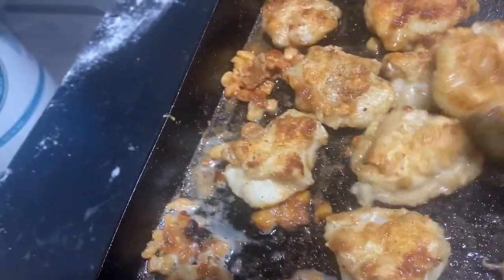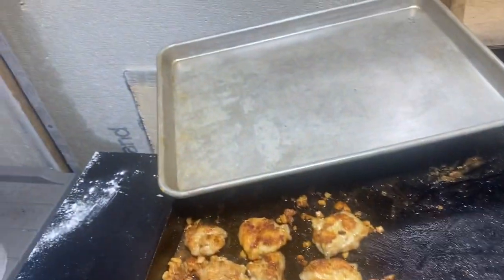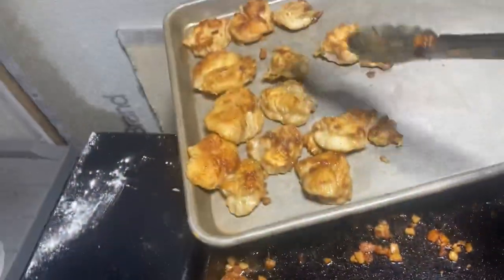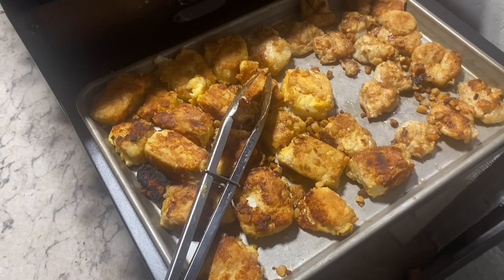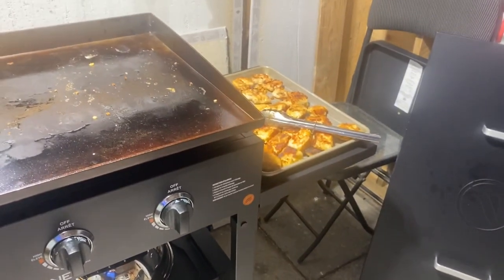These cod tongues are done now, folks. I'm just going to take them off — just look at that. Aren't they gorgeous? A nice golden brown color, just the way they're supposed to be. Laying them on that sheet, taking them off the grill and putting them up on the tray. Now I'm going to go over here and get these chunks of codfish and lay them on that pan also. I have all the cod tongues and all of the pan-fried cod chunks on this pan. I'm going to take that inside now. Blackstone grill is all turned off.